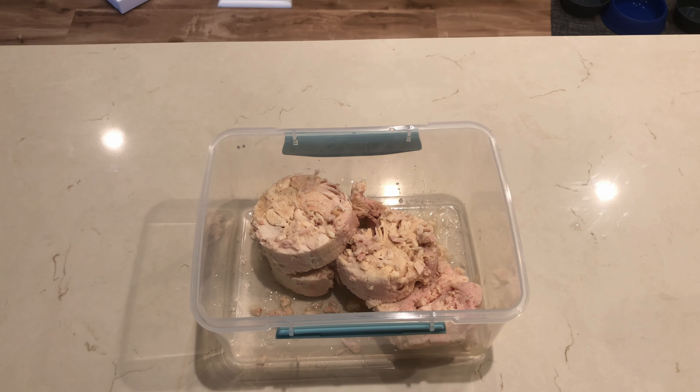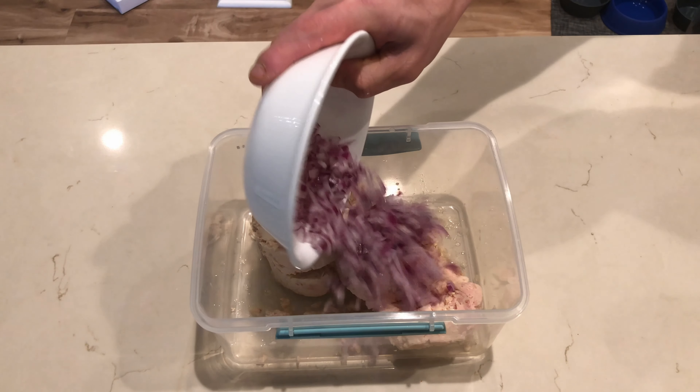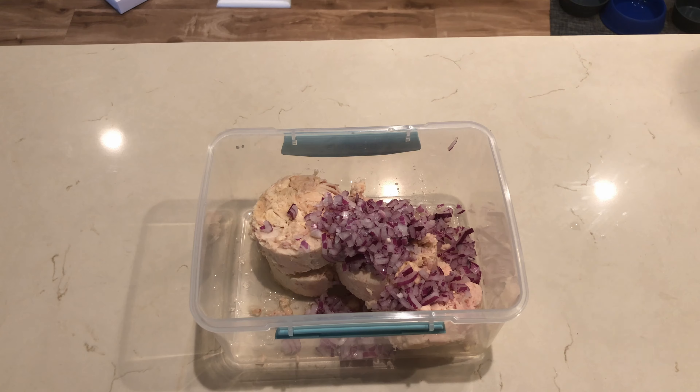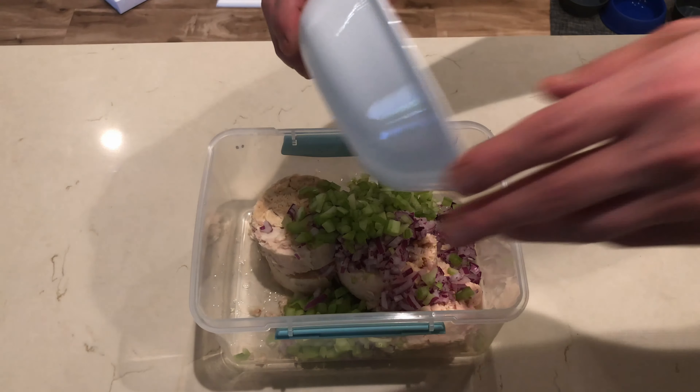We're going to add half a cup of minced red onion and one and a half celery stalks, which I have minced as well.